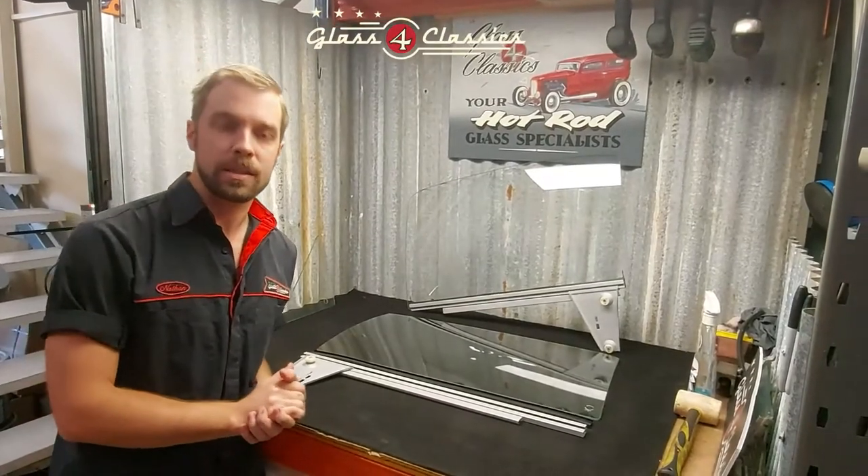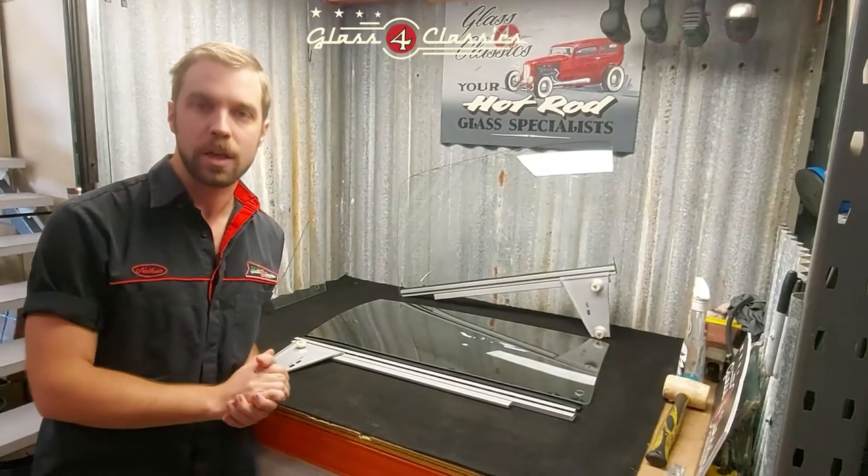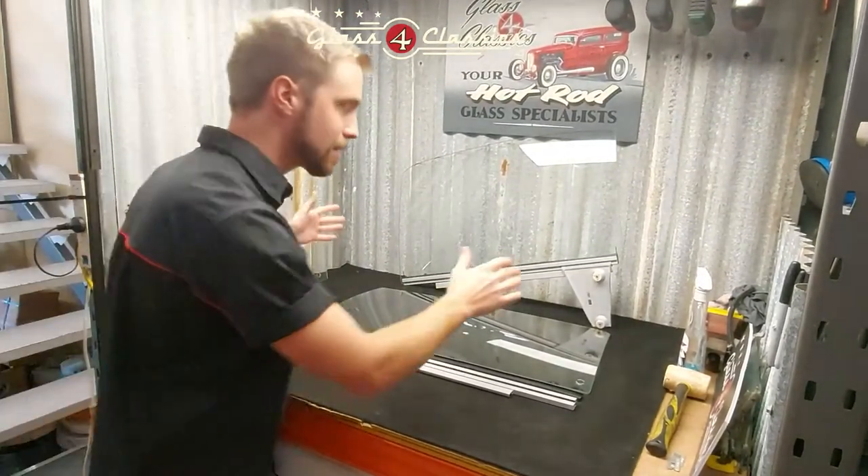Hey everyone, Nathan here at Glass for Classics. We're going to run you through today fitting the runners onto your HKT G Holden Coupe Monaro front door glass. Very, very straightforward task.